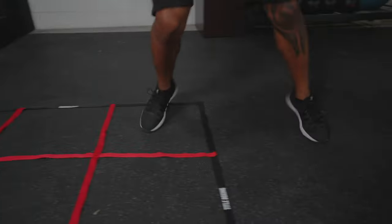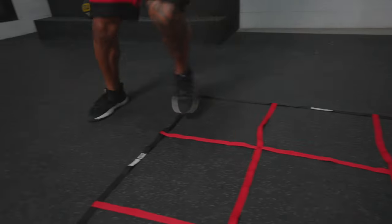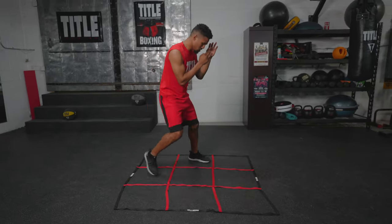It can also be used for a variety of other footwork and agility drills to practice speed and agility in your ring movements. From the basic box steps to improving coordination, the agility cube can help you build the best footwork from the very beginning.